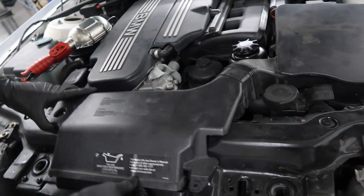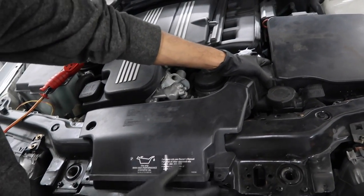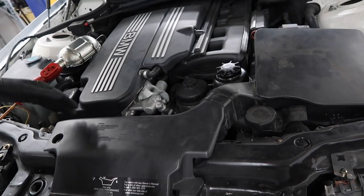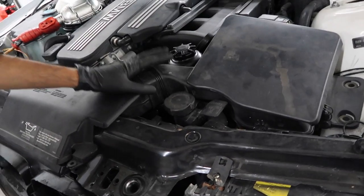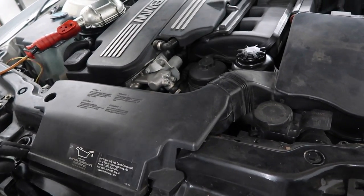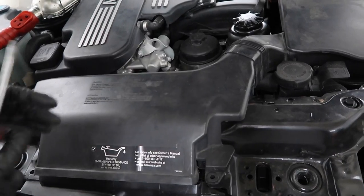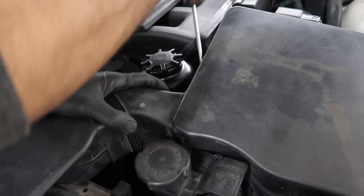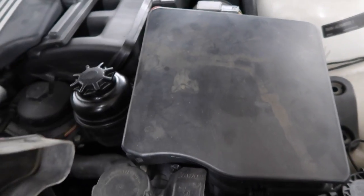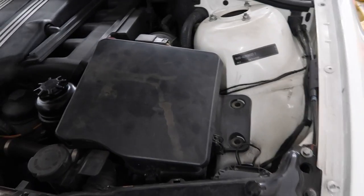We're going to go ahead and remove this air cowl and air box first. This car went through an automatic to manual conversion and the people that did it did a lot of sketchy stuff and forgot to put a lot of stuff back. To remove the air cowl, ideally you would have three push pins here — just use a little wire cutter, lift up the tab in the middle, do it for all three, and the push pins will pop off. Then get a flathead; there's one tab that goes into the air box — push that tab, and you have two on the other side. Push them in and you can remove the whole thing.